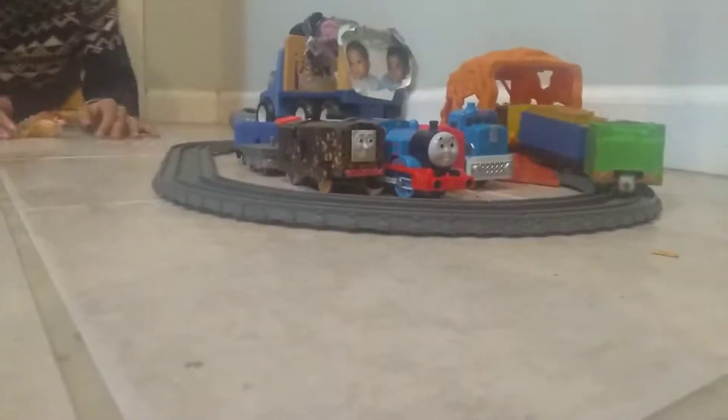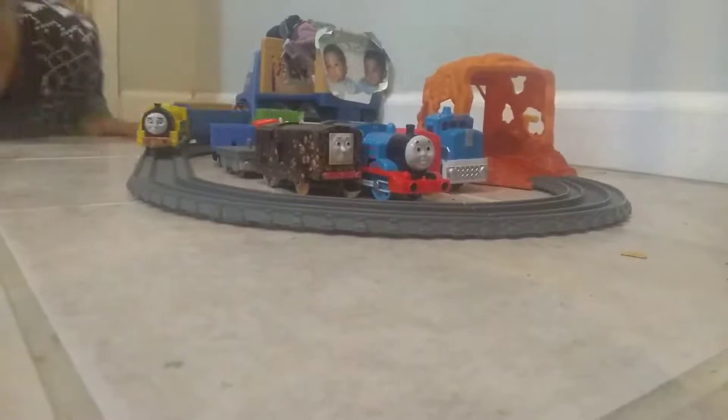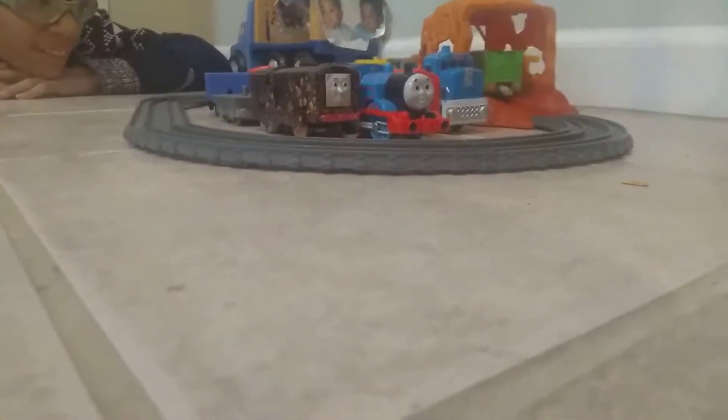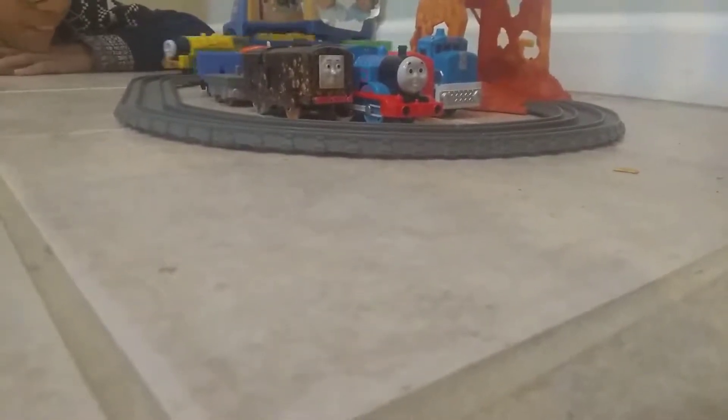This is our track setup with Thomas and Friends Trackmasters. Please, do not lay down right in front. This is the new setup of our Trackmaster trains — the Thomas and Friends collection. We're going to collect a little bit of the Thomas and Friends trains. We got the newer models and the older models. And that's my brother Victor's old model train.